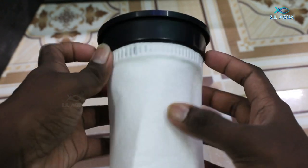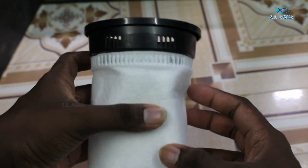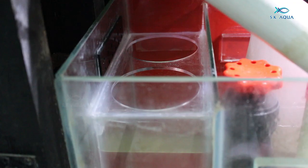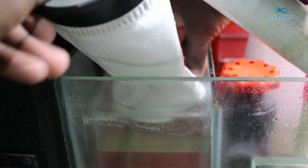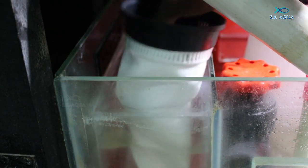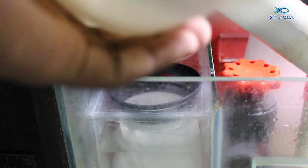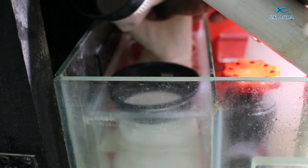Then we will wash it. We will have a bubble magus. If you have a filter sock, you will have two spare. If you have a filter sock, you will have an overflow system. If you have some overflows, you can use a sponge sometimes. You can use overflows for safety and use the filter socks. This is the aquarium system.